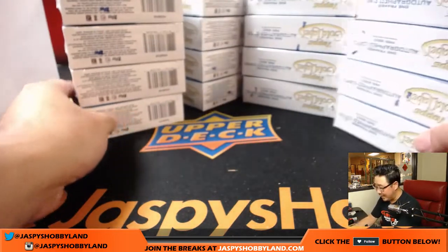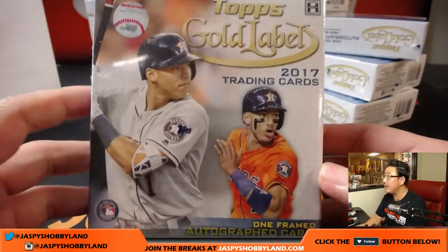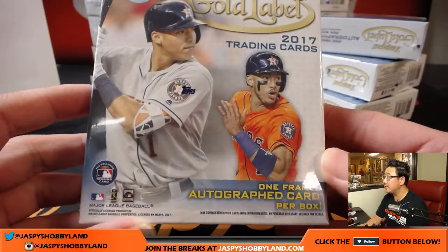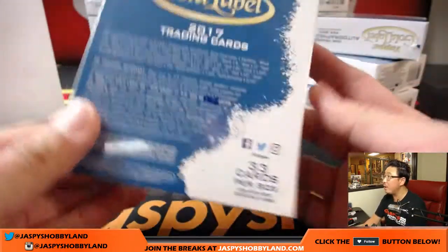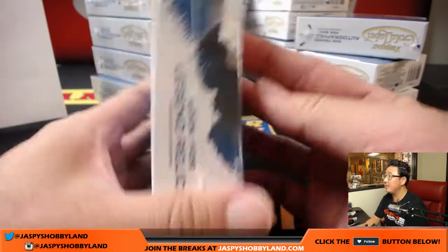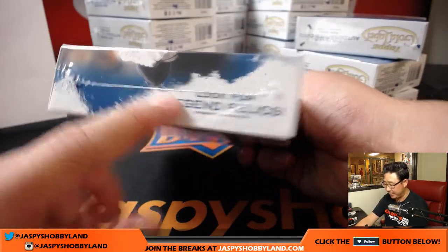All right, so there are all the boxes right there — stacks of four. Here's what it looks like. Nice. One frame auto per box, and 33 cards per box too. Legends Relics, one per case.